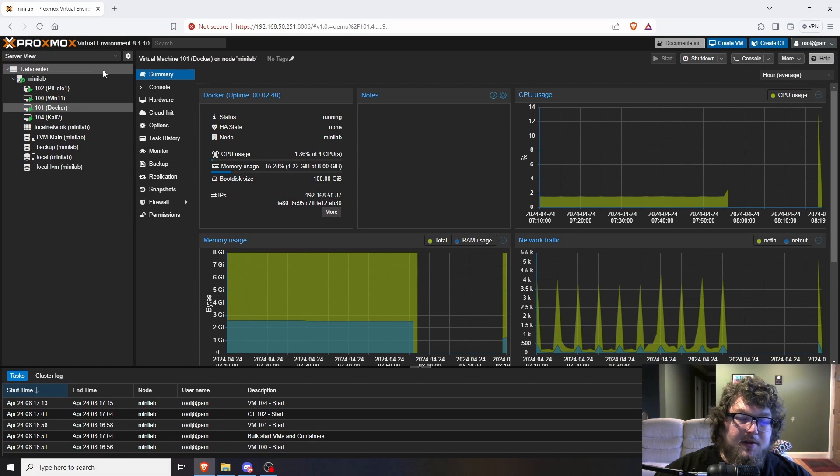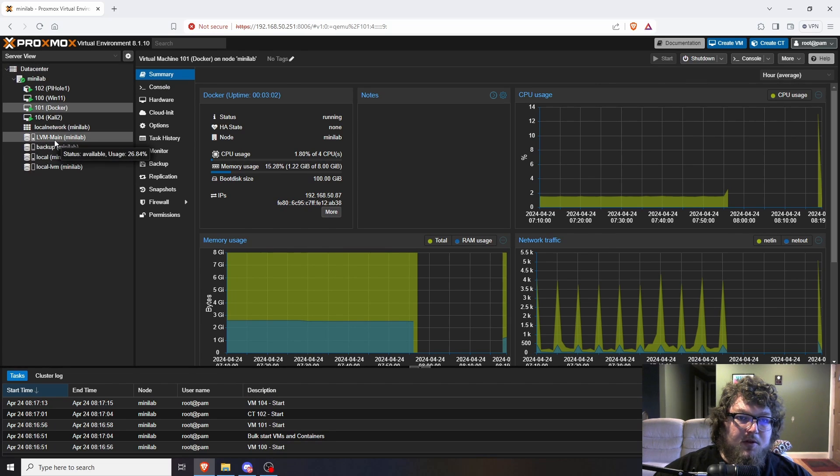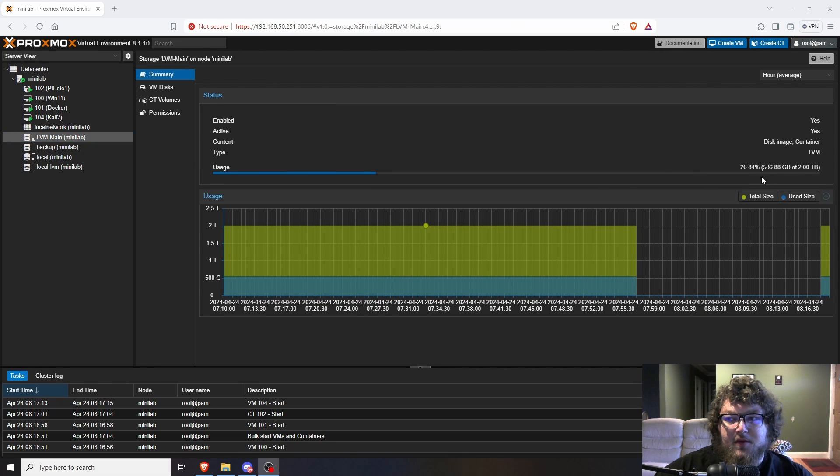Now we're in the Proxmox environment. I'm running version 8.1.10. Under discs, you can see I have my local LVM, which is that two-terabyte Silicon Power NVMe drive. I originally planned to put more drives in this machine, so I got two of them. Silicon Power's drives are really good for the price — I've seen Craft Computing mention them, and I've now bought three, four, or five of them. I've used them on the Zimaboard project and other machines, and every drive has been solid.